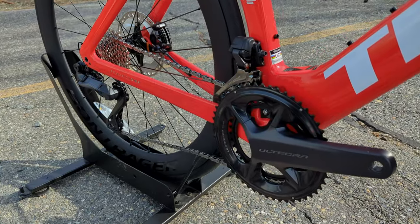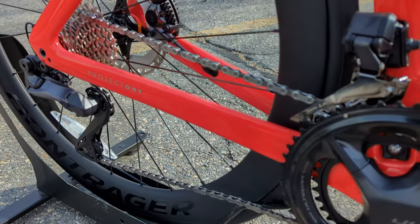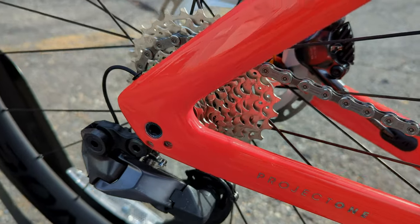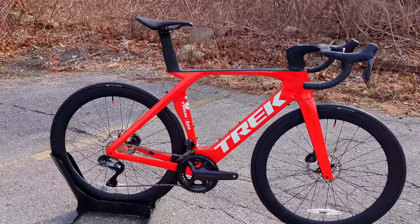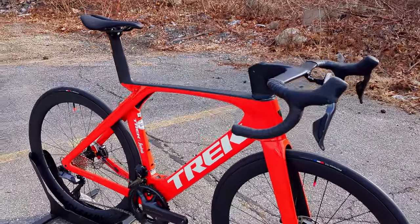This being the SLR 7 means it comes with an Ultegra Di2 drivetrain. They do make levels above this, and Trek also has their custom program — the Project One system — which we'll talk about a little bit more, because in my opinion this is the kind of bike you ought to order through Project One.